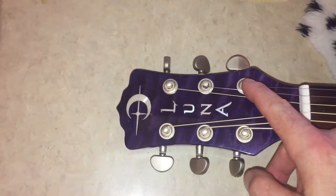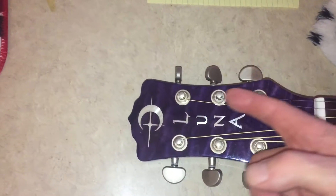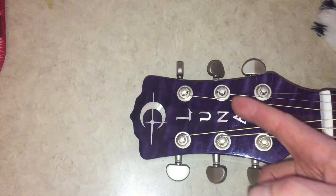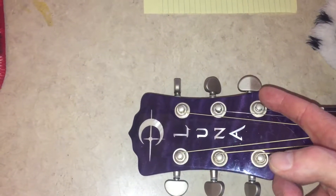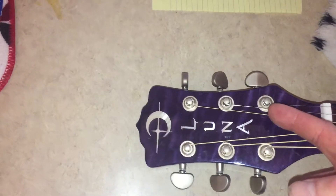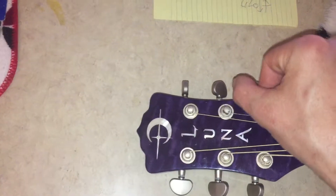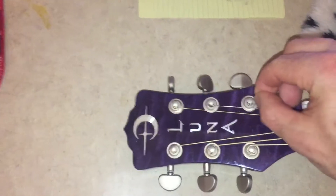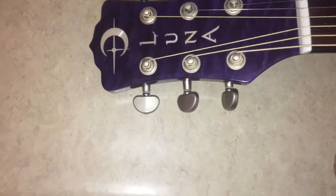Basically, you go through the tuner peg — keeping all the holes straight makes it a lot easier. You go through the tuner peg like this, then take the string around here underneath, back over and around, then pull on the end of the string and this part of the string, and it locks it in place.